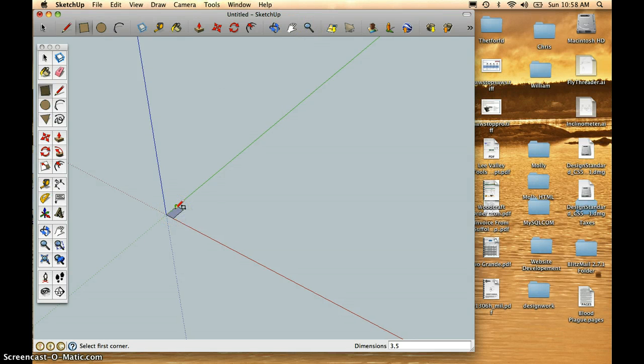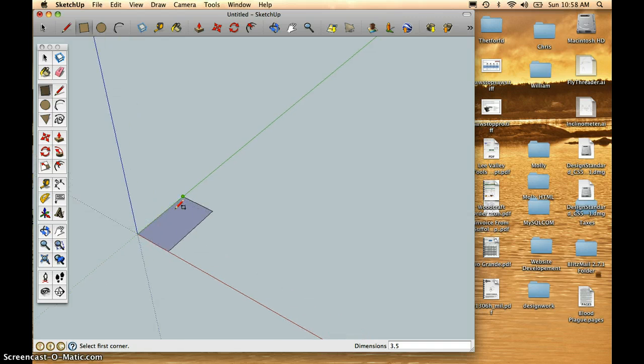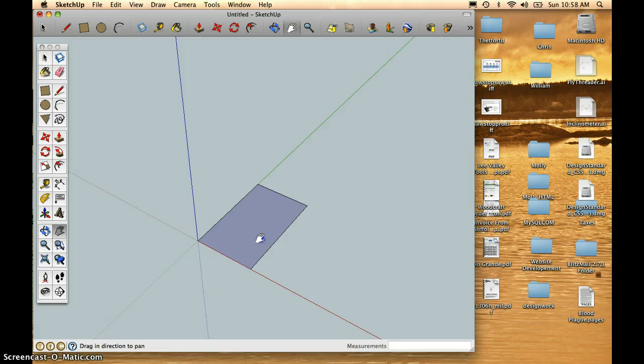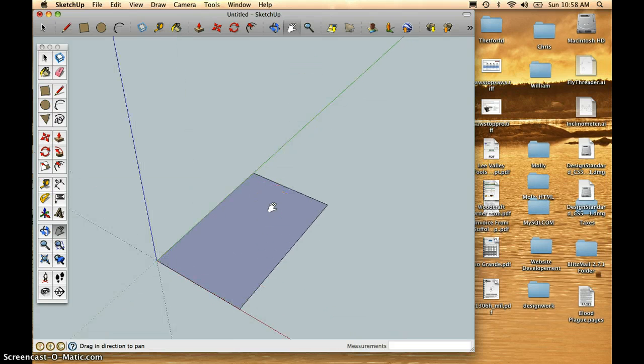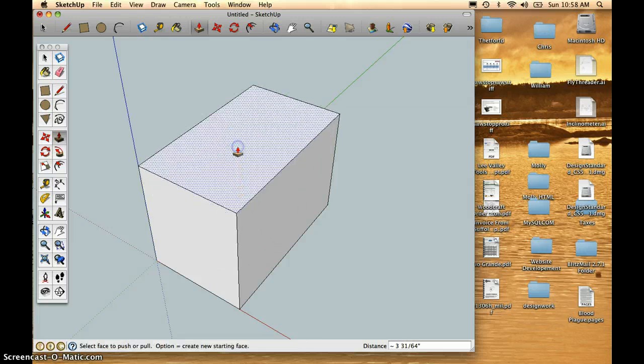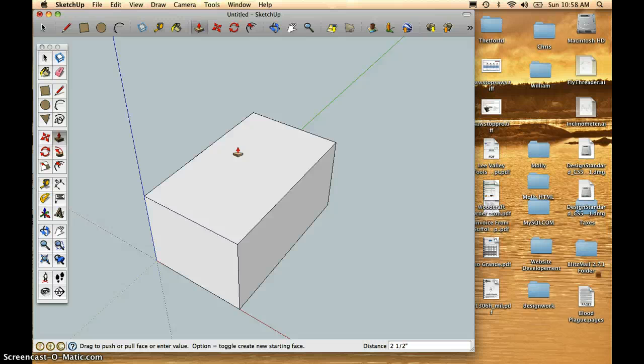Using two-finger zoom, I will zoom right into that box. Using the hand tool, I might move it over a little bit and zoom in just a bit more. I'm going to use my Push-Pull tool to pull that rectangle upward and type in 2.5 in order to raise that up 2.5 inches.